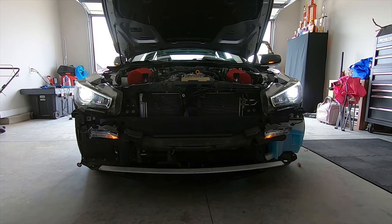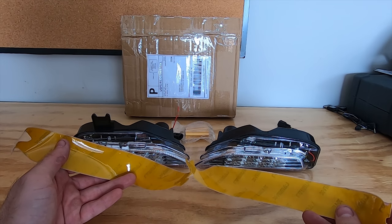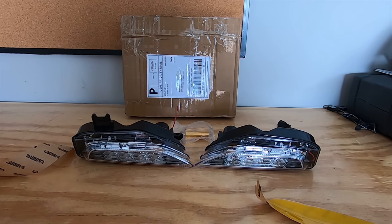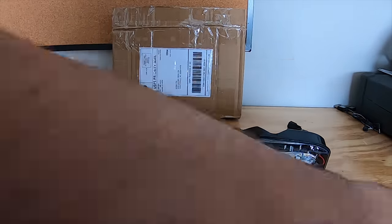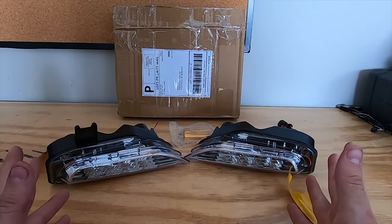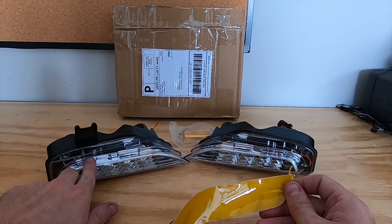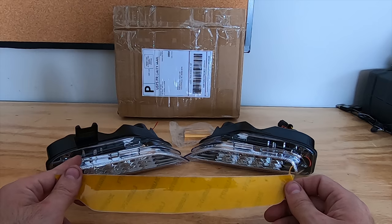I'm wrapping them in yellow Lamin-X film so they match my fog lights. Lamin-X does make a pre-cut film for our lights, however I had these laying around from a different vehicle and they'll do the job just fine after a little trimming. Before applying the film I need to clean the lenses with isopropyl alcohol and let them air dry for about two minutes. Once dry, I'll align the film as best I can with the lights and use an exacto knife to trim the excess by guiding the blade across the lens at around a 45-degree angle to avoid nicking the lens or over-cutting the film.